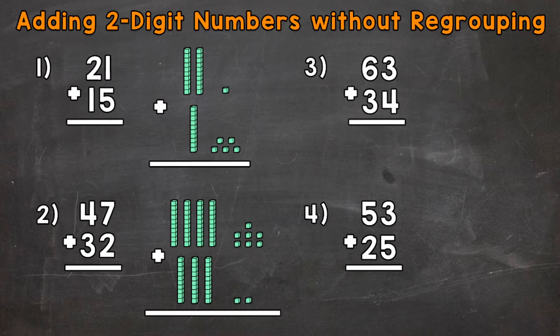Let's jump into number one, where we have 21 plus 15. I have some base 10 or place value blocks to the right — that's going to help us visualize exactly what's going on throughout this problem. We always start with the ones place when we add, so we need to do one plus five. We have one one plus five ones, so that's going to give us a total of six ones. One plus five is six.